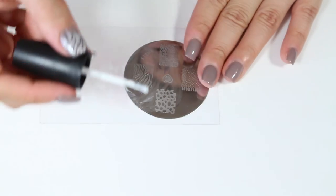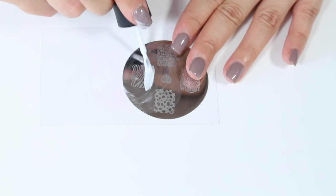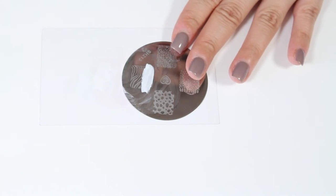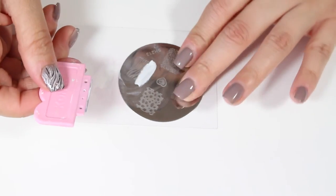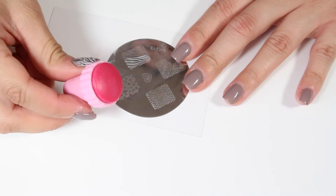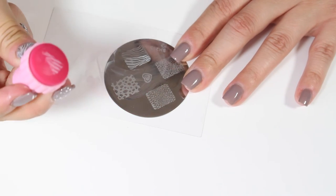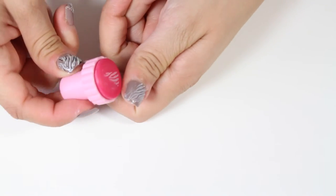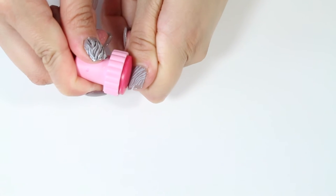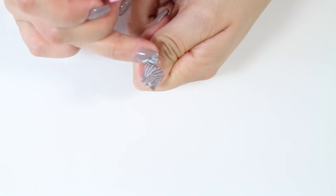Anything that doesn't stick to the nail is fine because anything left behind on the rubber stamp, you can still place on your nail. If there is a large chunk of the design missing, just go ahead and place some more polish on that portion of the design, scrape off the excess nail polish, pick it up with the rubber stamp, and apply it to the areas that you're missing. As you can see, I now have a completed nail.